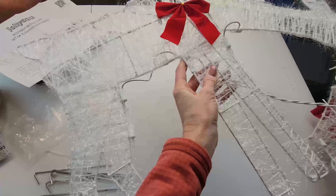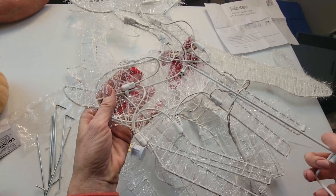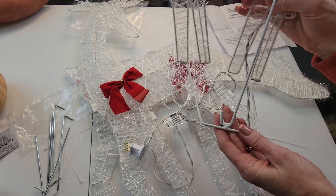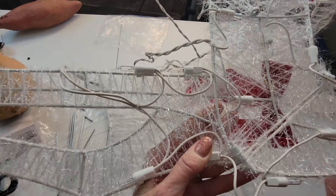Assembling these was actually much easier than I thought. I think probably the most difficult part was untangling the lights. It does come with an easy-to-attach stand to give each deer more stability. They also come with a bunch of zip ties so that you can secure where the head attaches to the body.